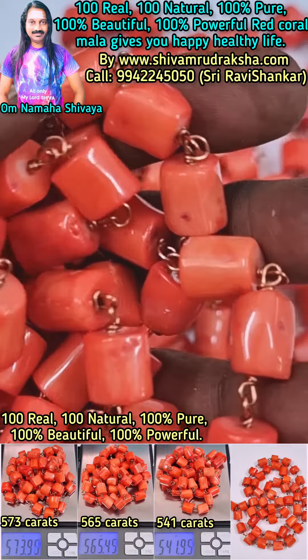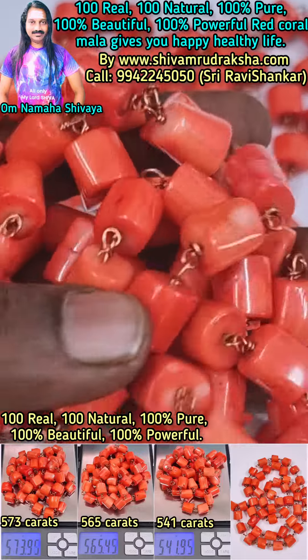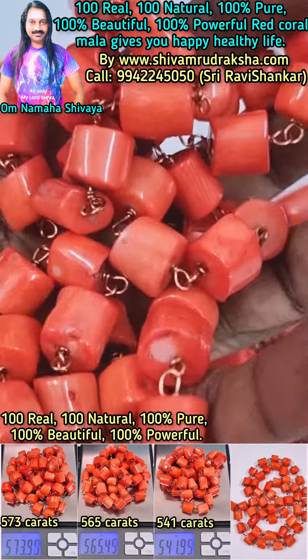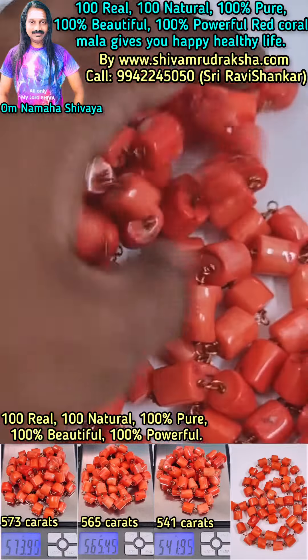Beautiful red coral mala made in copper. Gives you happy, healthy life. Red coral is for Mangalgaraga. This coral is not commonly available — it is a little hard to collect, not commonly available.